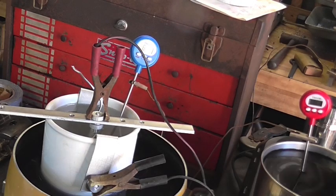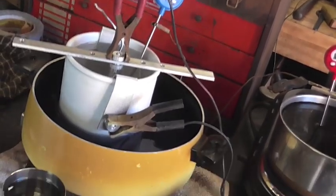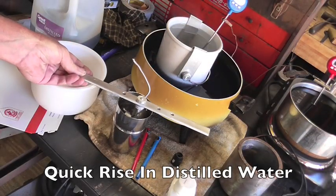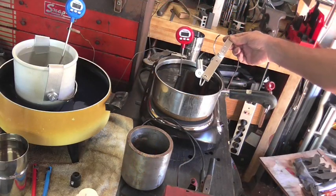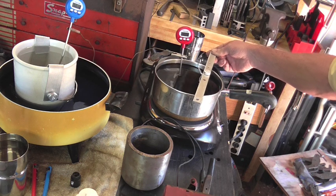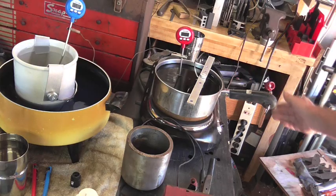The cool water bath kept us right around 67 degrees, so that worked out good. You want to rinse the part off in distilled water so you don't contaminate the dye. We're just going to drop that in there for 20 minutes.